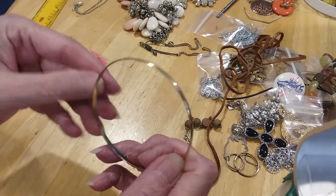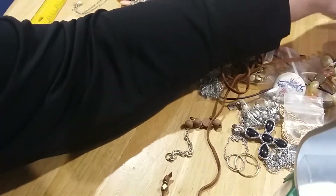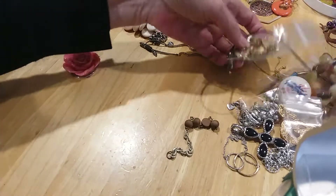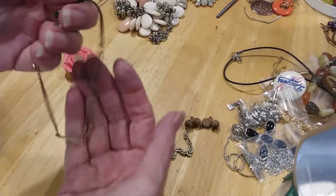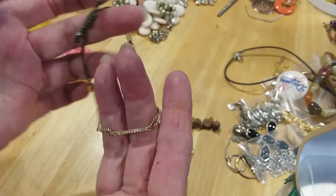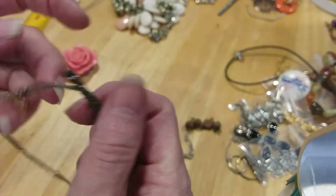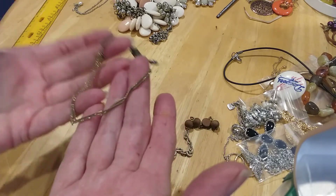That's another magnetic bangle bracelet. This one I hadn't shown — a very pretty little bar of rhinestones on a double chain. This is a Stella and Dot, I believe. Stella and Dot parachute-type closure. Very pretty.